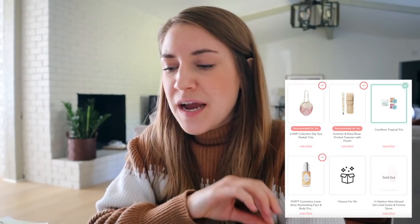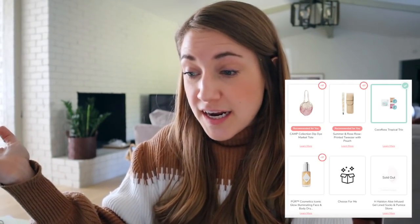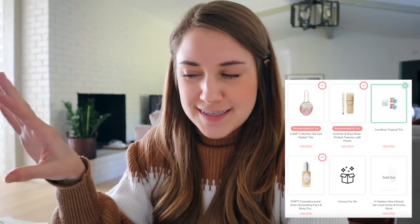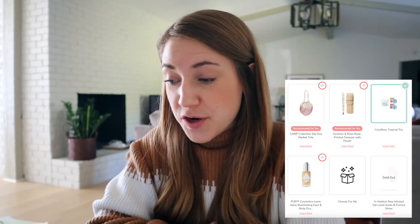Customization five — and I think customization four — were only for annual subscribers, so seasonal subscribers won't have the option to customize these two categories. That's incentive to be an annual subscriber: you get access to add-ons first, customization first in case things run out, and you get to choose more of what comes in your box. In this bundle, I ended up going with the Cocoa Floss Tropical Trio. I'm a little nervous because I'm typically a minty floss person, but I've heard wonderful things about Cocoa Floss so I'm excited to try it. I didn't need the Market Tote, I have plenty of reusable bags, I don't need aloe-infused socks, I have too many tweezers, and I haven't loved much from the Pure Cosmetics line.